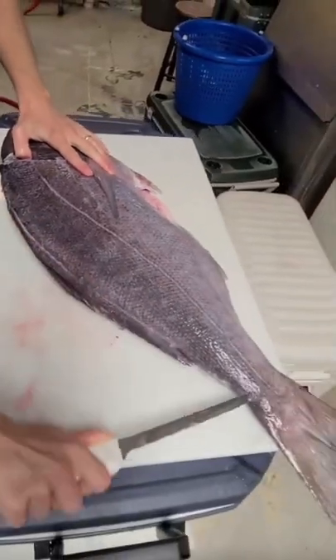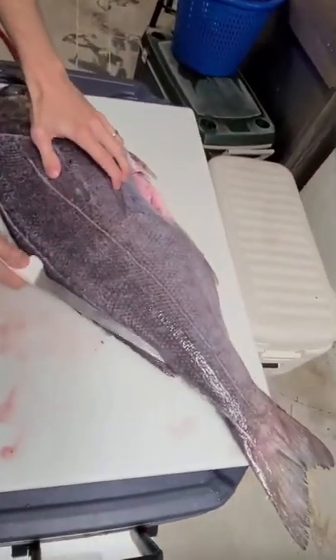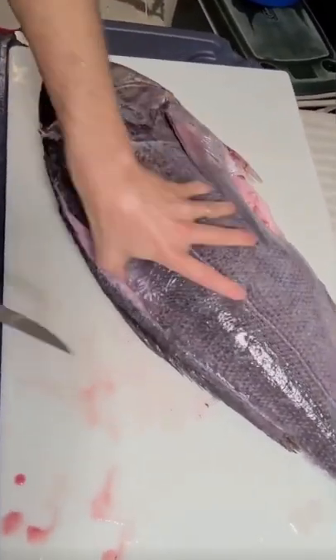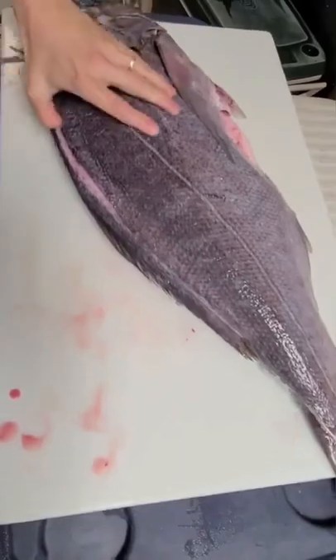Make a parallel line all the way down, that way we can lay our knife flat right on top of the skeleton and use that skeleton to guide our knife.